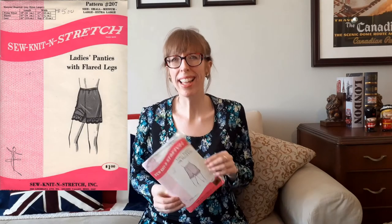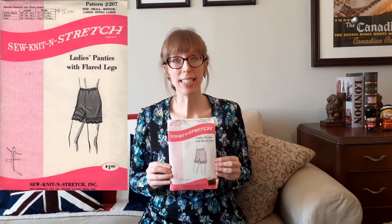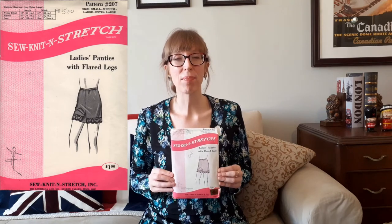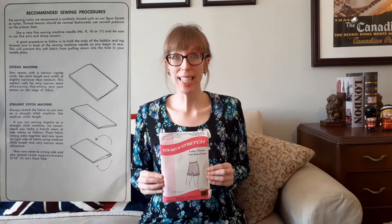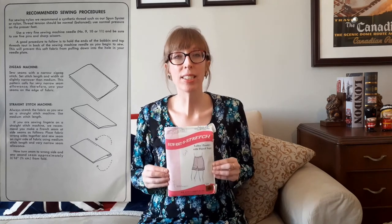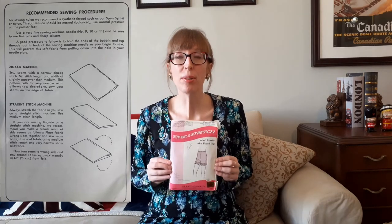The rarest pattern I have is So Knit and Stretch 207 — a ladies' panties pattern with flared legs, designed by Kirsten Martinson, published in 1969. I bought it for $1.99 from Value Village Thrift Stores. This pattern has two pattern pieces and a guide with recommended sewing procedures, including advice on thread tension, synthetic thread types, and normal pressure foot settings when sewing nylon.